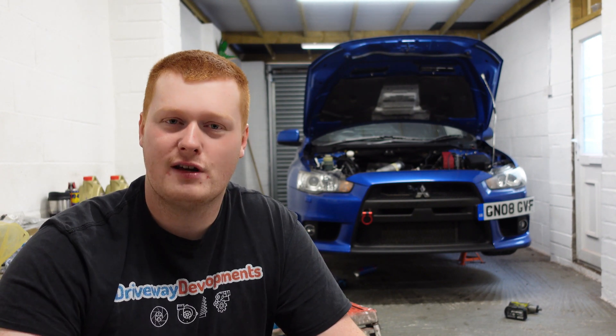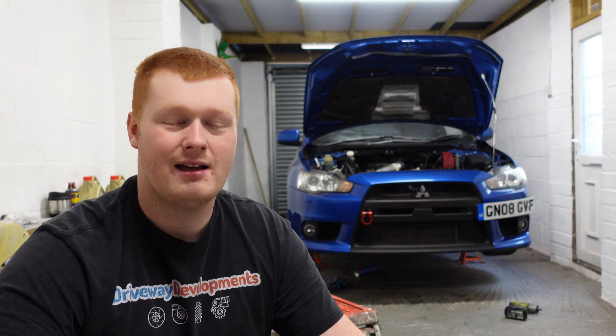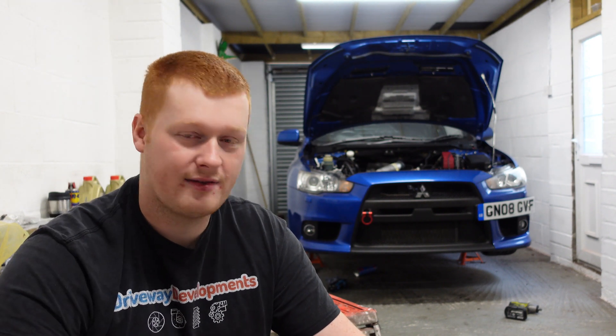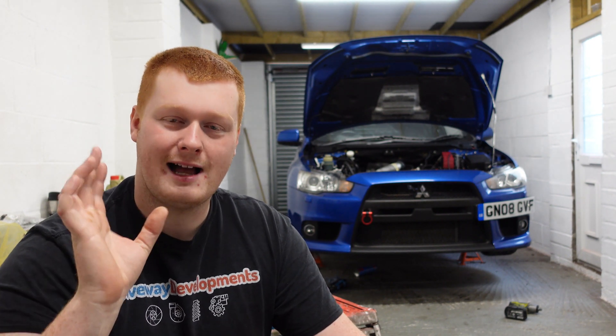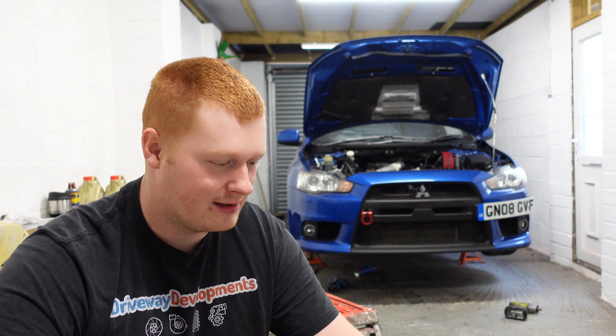Some people have contacted me from the States asking: if you've never heard of a rod job, why am I doing a rod job instead of a traditional engine build? I will be explaining everything in a future video. Let me just assure you it's not cutting corners — for a lot of reasons it's actually better for the power goals that I have. We'll talk about that in the other video.